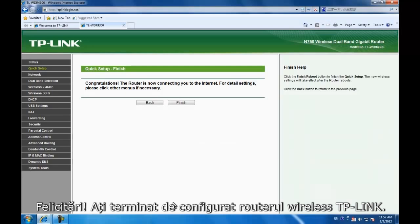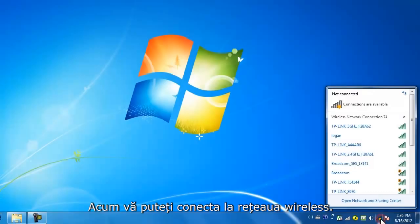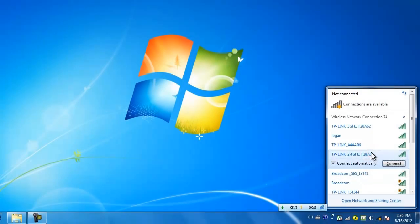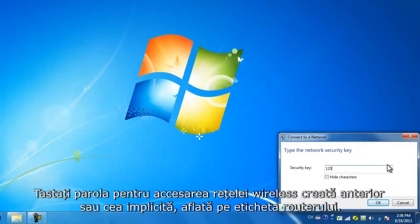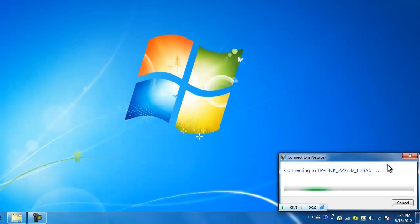Congratulations! You've completed the setup of your TP-Link wireless router. You can highlight and connect to the wireless network. Input the wireless password you just created or the default password on the router's label. You should now be online.